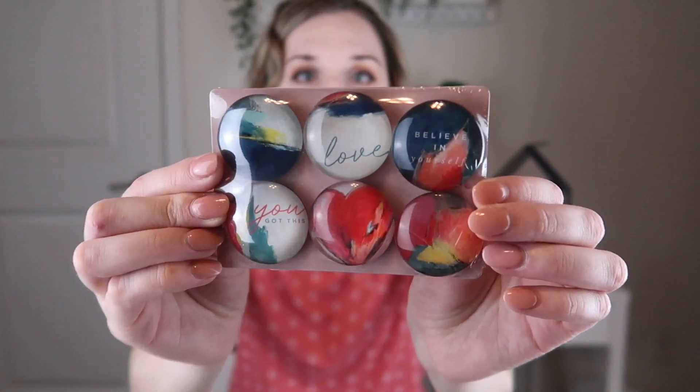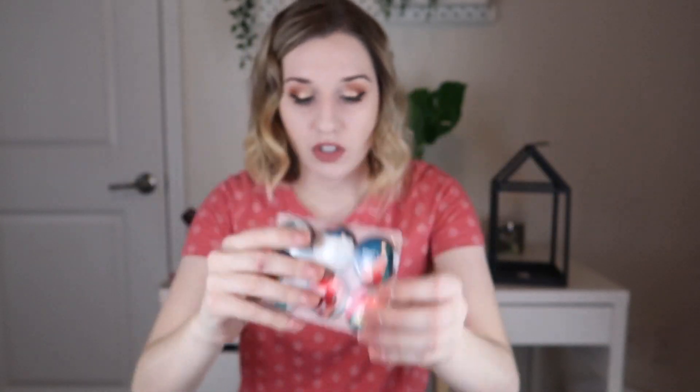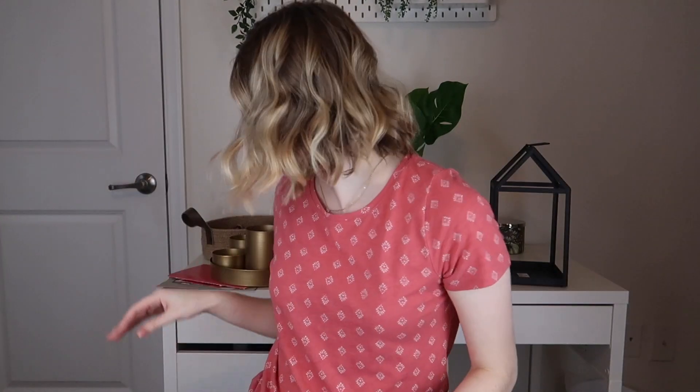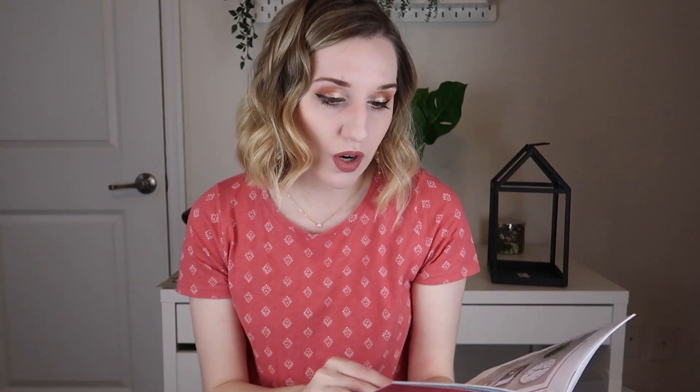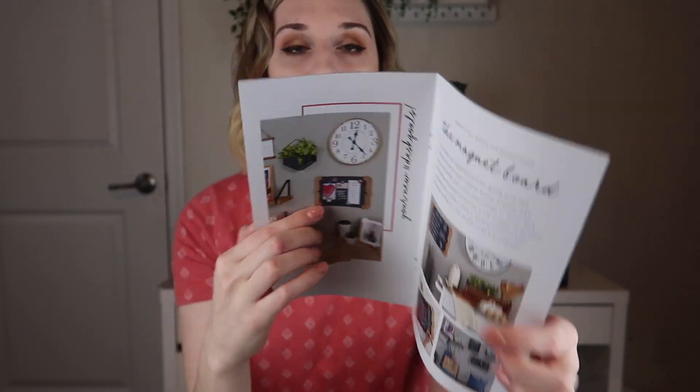We also have these really cool magnets designed by the artist, which I believe will work on the chalkboard. You could draw a little calendar and place the magnets on it, put your weekly menu, or just stick up different items. It's really fun to mess around with.